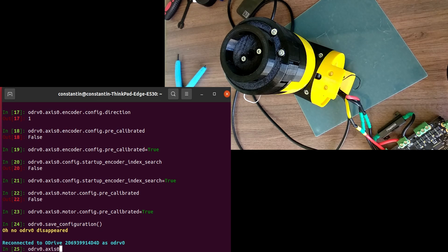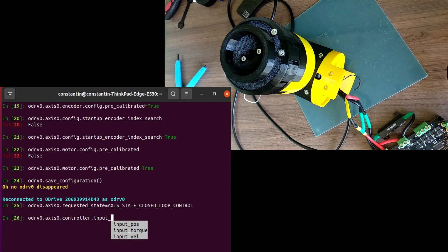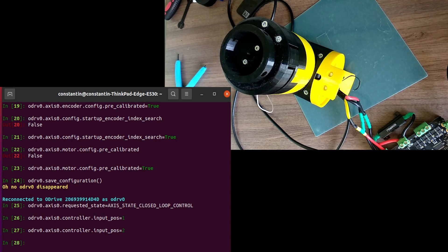After the calibration procedure, we can test the controller. But first we have to put the drive in closed loop control mode. By default, the drive is in position control mode. In this mode, the drive accepts commands in units of turns from the initial position, which is considered to be zero.